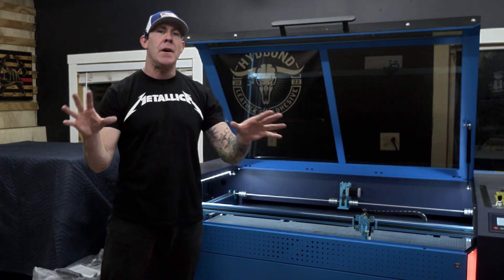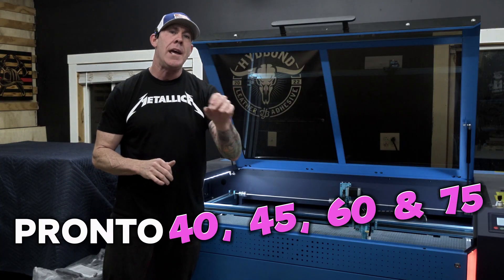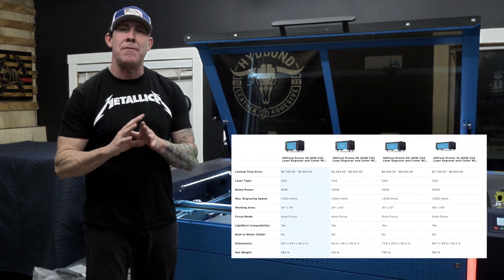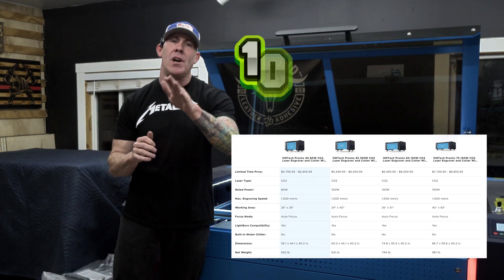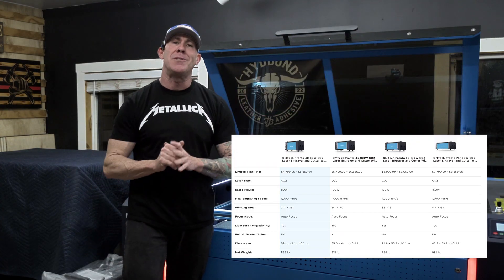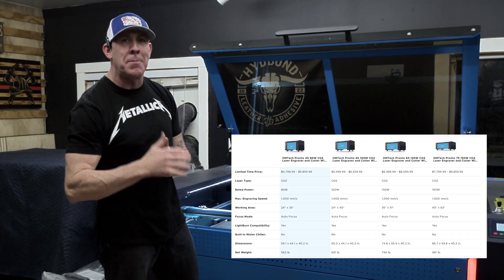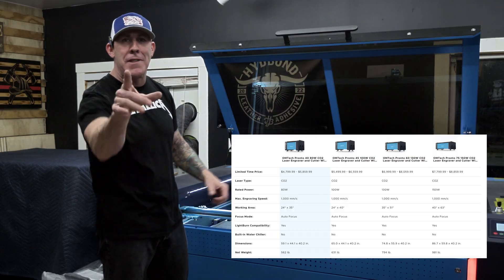So far this Pronto has been a very versatile workhorse here in the Rise and Grind workshop. They also make this in a 40, 45, 60, and 75. The Pronto 40 is an 80-watt unit, the Pronto 45 is a 100-watt unit, the Pronto 60 is a 130-watt unit, and the Pronto 75 is a 150-watt unit. Those numbers also give you a rough idea of the maximum engraving area for each particular model.